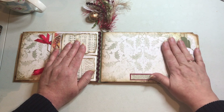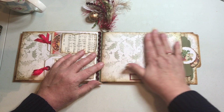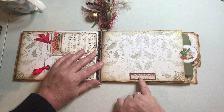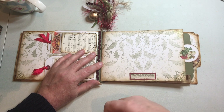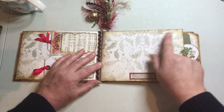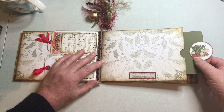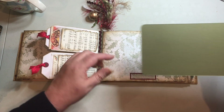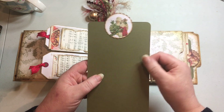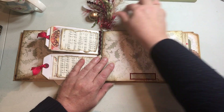The next page happens to be a pocket. I've left it plain but chose the word 'Family' as the dictionary snippet for interest and inspiration — so you could put a family photograph on there and write about it. I've added more peel offs and there's a card you can pull out of the pocket on this page. I added a punched-out circle with one of the images, but you could put a photograph on there or just write on the card.